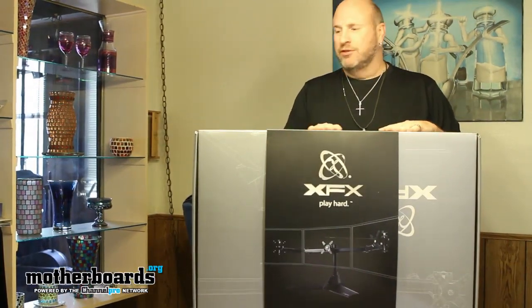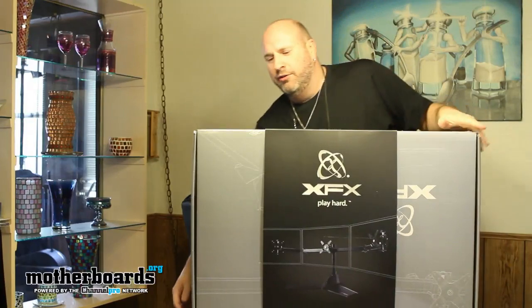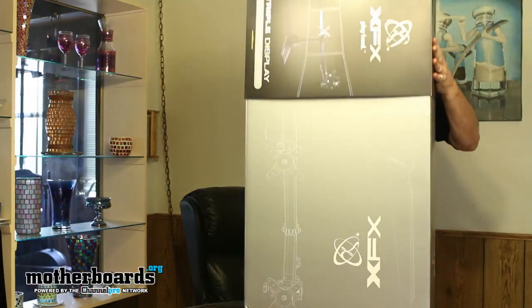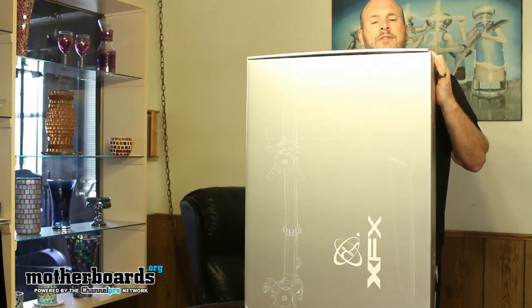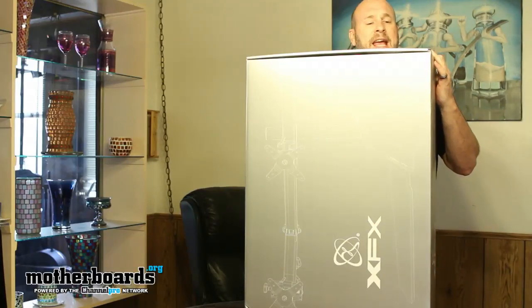They have the Play Hard XFX logo on here with a nice big stripe around the box, similar to what you see on their video cards. I'm going to turn this thing upright and remove the outer enclosure. The model number on this is FX-TRIS-TAND — F-X, T-R-I-S, dash, T-A-N-D.